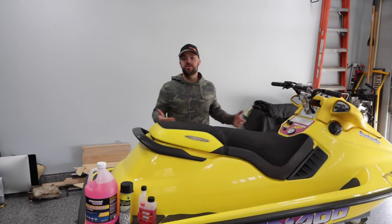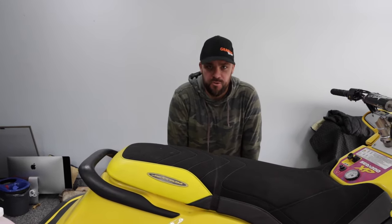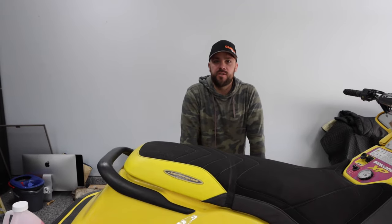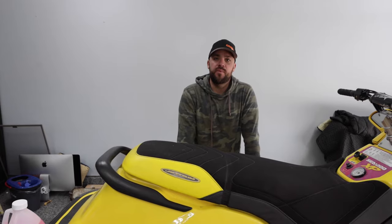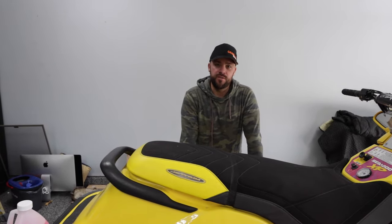Hi, welcome back to the channel. I'm sure you came here expecting to see some Challenger 1800 videos, but we decided to drop a winterization and maintenance video first. In this one, we're going to go over how to winterize your jet ski so you can store it over the winter and not worry about freezing. We're also going to go over some key maintenance items to make sure it's perfectly ready for spring and summer.